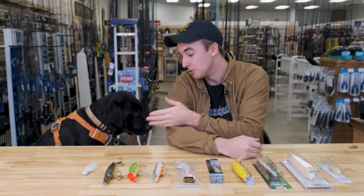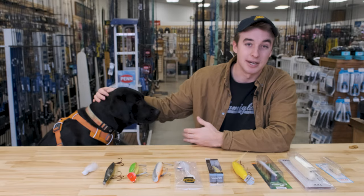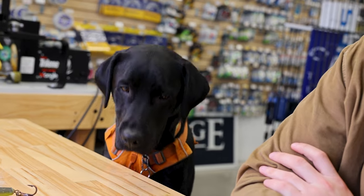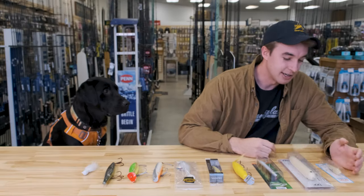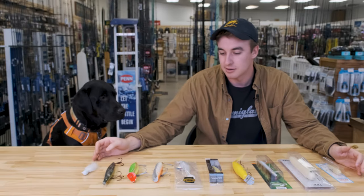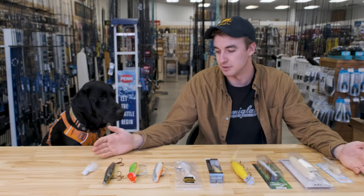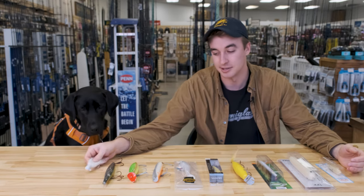I'm also here with Grizz, a great shop dog. If you stop by the shop, come give her a pet. I'll work my way through the water column, starting with the surface, subsurface, deeper and deeper, all the way to a lead bucktail jig at the end.